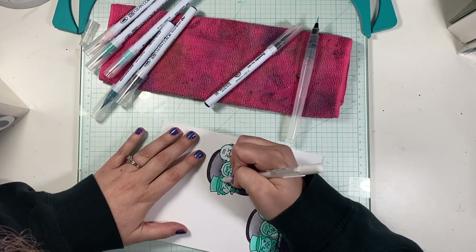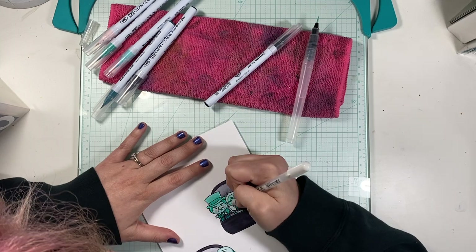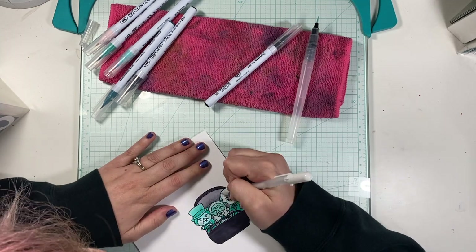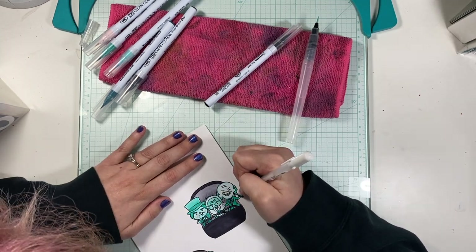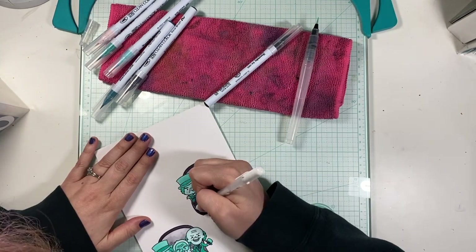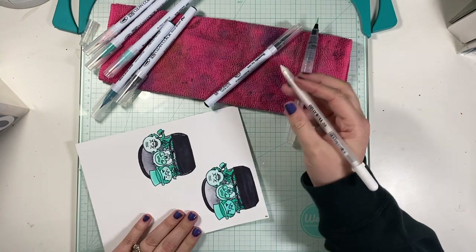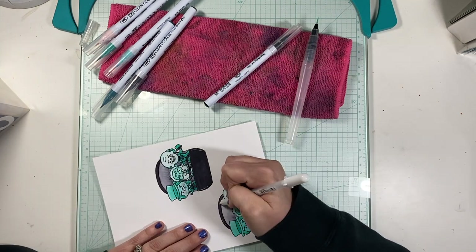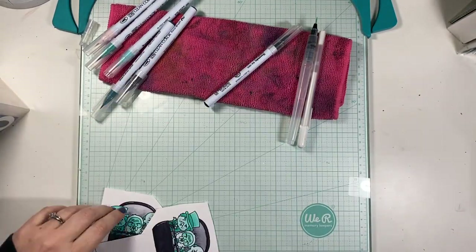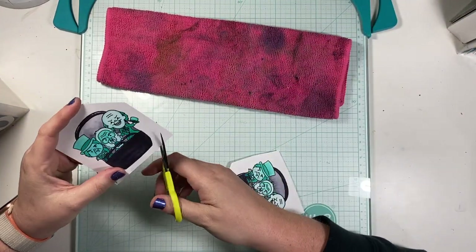Now that I have everything colored, I used my heat gun to dry it because I'm impatient. I'm using a white gel pen to add some white accents — little spots on the cheeks and anywhere where I think light would hit my images, just to give it more depth. I'm adding the white gel pen to the three ghosts that are my favorites, because those will be on the front layer. The back layer will be the back of the doom buggy, so I'm adding highlights just to what would show as the back of the doom buggy.